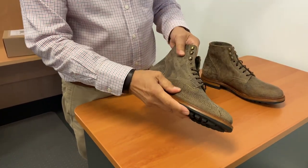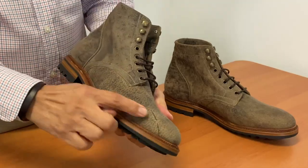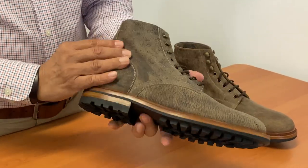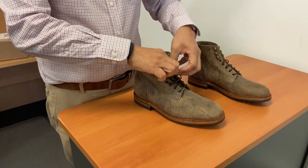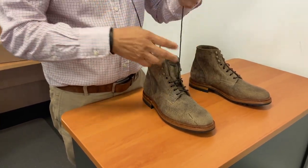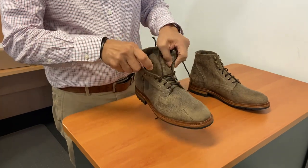The Gaucho Moose is a Scandinavian elk — some really fantastic texture on the leather with some scars and different nicks that the animal has obviously gathered during its life. There are one, two, three, four, five brass eyelets and three speed hooks.